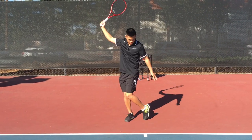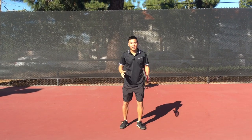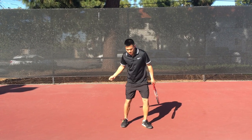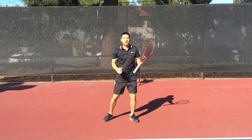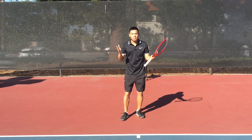Some players assume that finishing with your back toe up qualifies as effective weight transfer, but that's actually called ankle snap. Yes, it's part of the kinetic chain, but I'm also able to hit an open stance right here and get ankle snap without using any weight transfer at all. So these are completely separate topics.